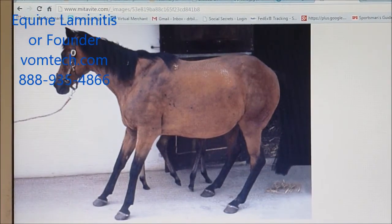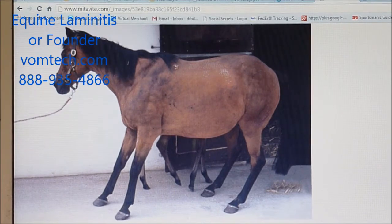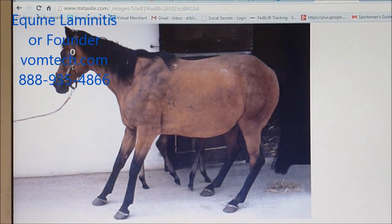This is commonly how the animal will present — basically trying not to stand on any of those legs at the same time. Notice that this horse is trying not to put weight on the front legs that are actively involved with laminitis, but the rear legs are also probably involved. This poor horse is miserable and this is not okay.